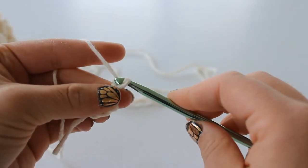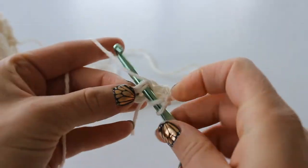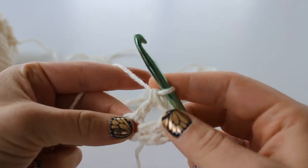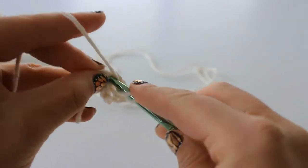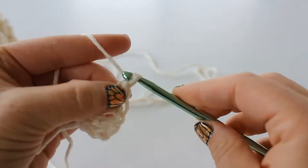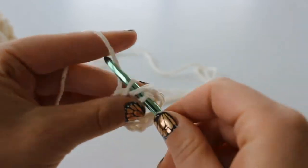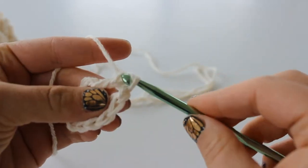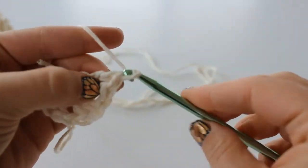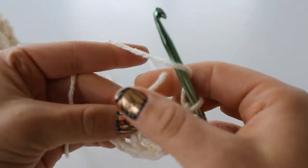Chain 1 and double crochet again into that ring. We're going to make 2 double crochets - there's 1 and 2. Then chain 1 again and double crochet 2 more - there's 1 and 2. Chain 1 and double crochet 2 more. You can work over your tail.